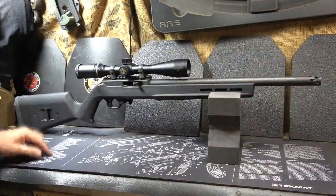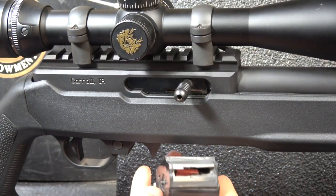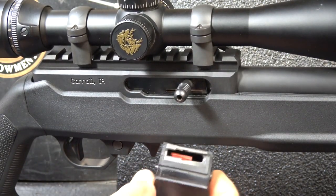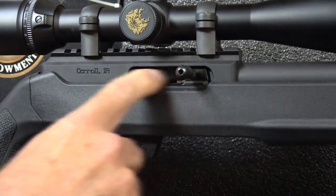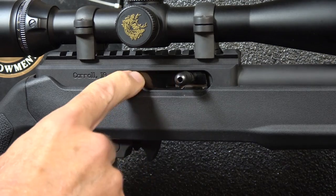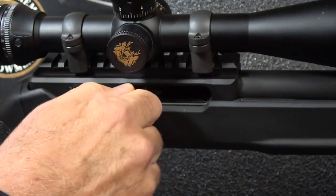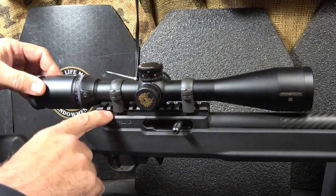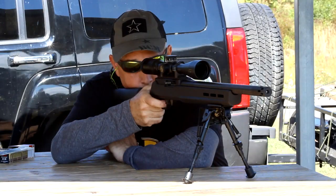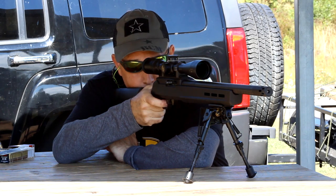The stock is a Magpul Hunter X-22. Dropping the magazine — it uses one of the 10-round Ruger rotary magazines. The chamber is empty. You'll notice the bolt is really finely polished with a nice bluing on it. It has a larger charging handle with knurling, making it really easy to pull back. The upper receiver has the Picatinny rail milled on top — it's super stable. And we have one of the Nikon Monarch 4-16x scopes on here, and we got some really incredible accuracy with this.